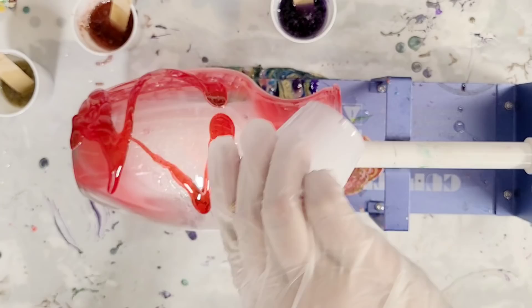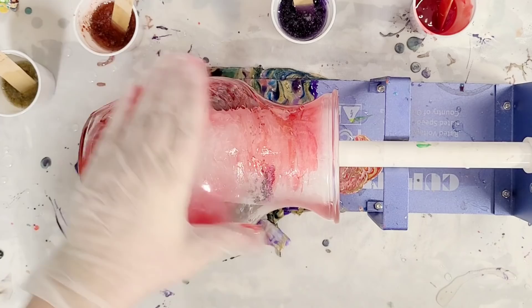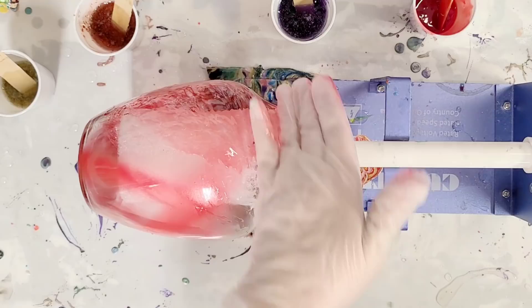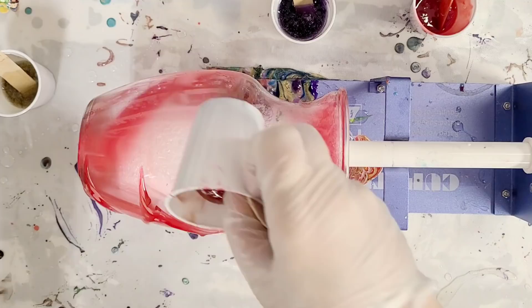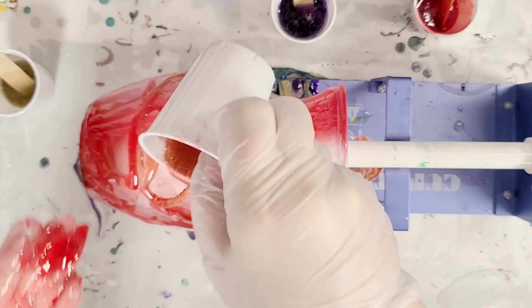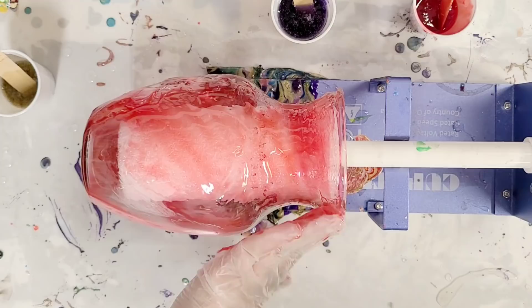I have it on a cup turner and I am going to resin paint it. This is a resin red dye — it's pretty transparent because I don't want to completely color it; I want you to be able to see through it. This vase is a little heavy for this cup turner to be honest, but I am using a variety of warm colors here.